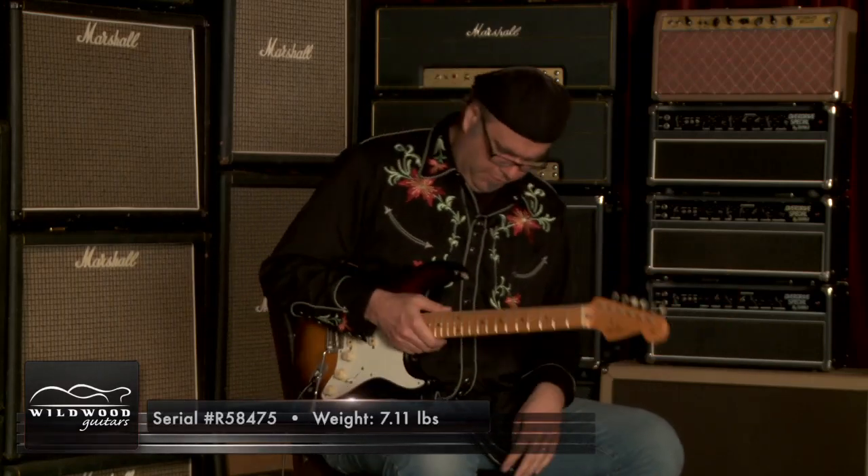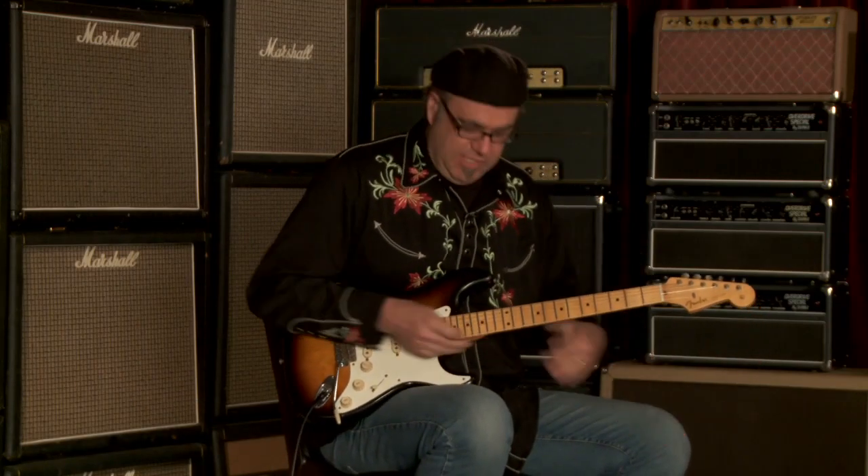Sorry — I lost control there for a minute. Greg Cook here at Wildwood Guitars, playing this delicious Fender Custom Shop Dealer Select Wildwood 1057 Strat. See you later, y'all.